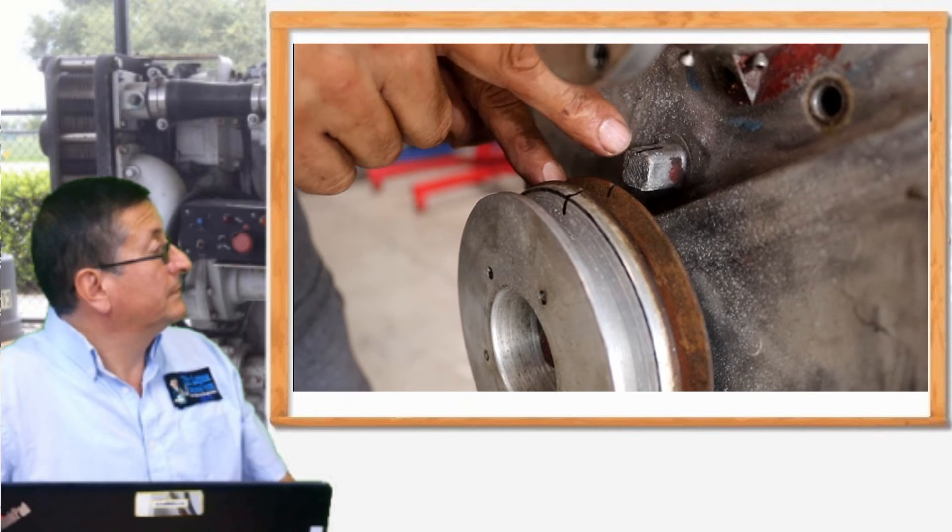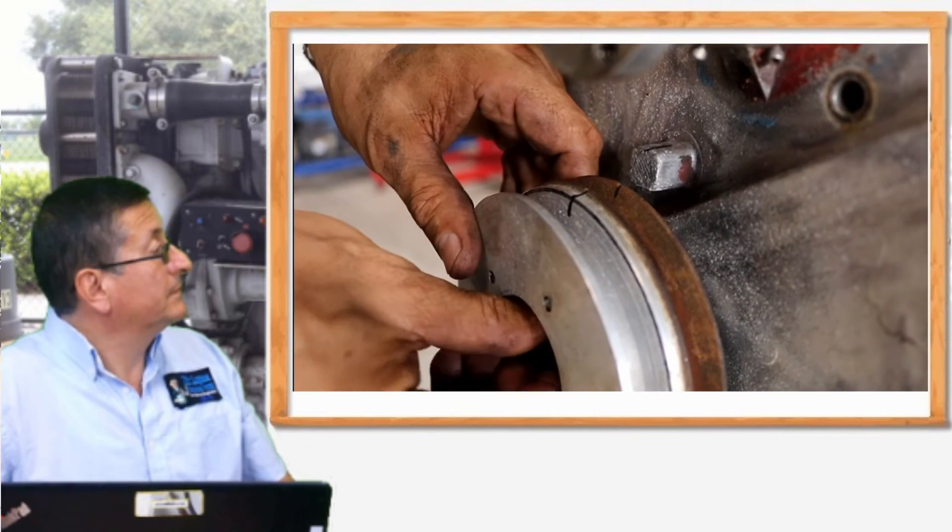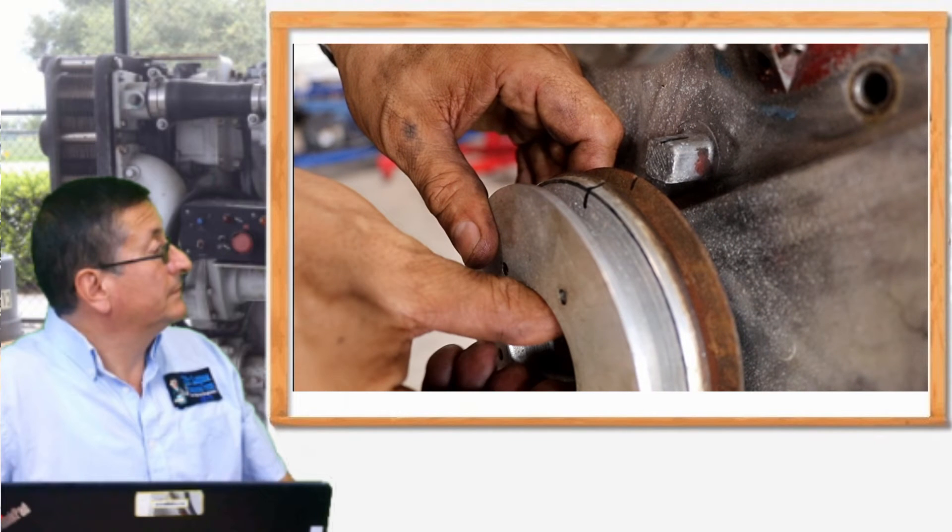We are going to remove the harmonic balancer pulley. I brought this engine to top dead center with piston number one at the end of the compression stroke. Be careful, because piston number one passes through top dead center twice — at the end of compression and at the end of exhaust. You need the end of compression, which you can verify because the rocker arms should be free.